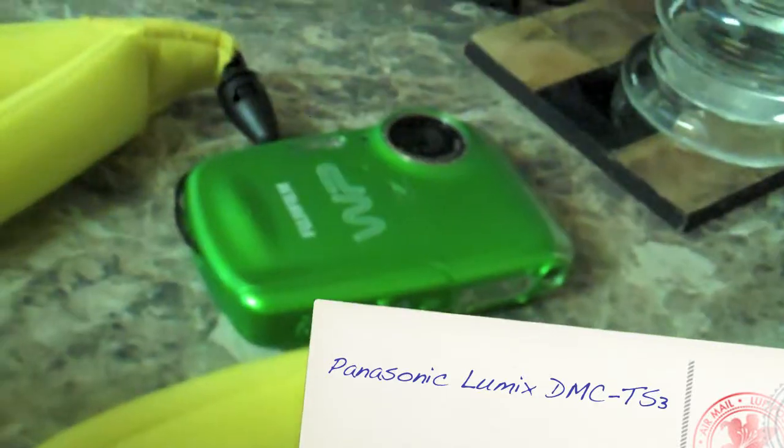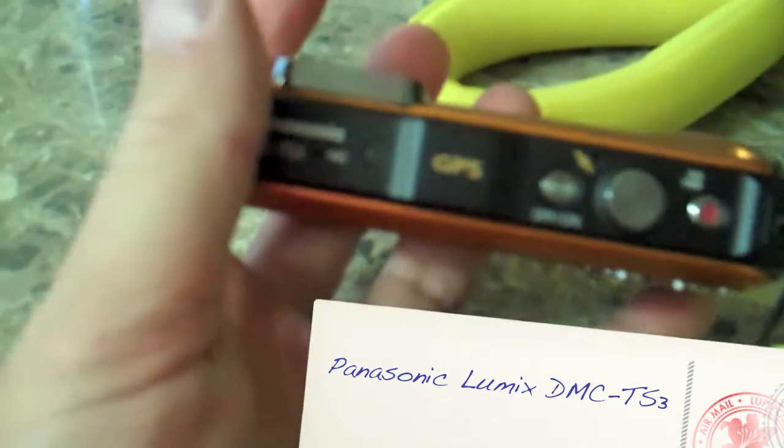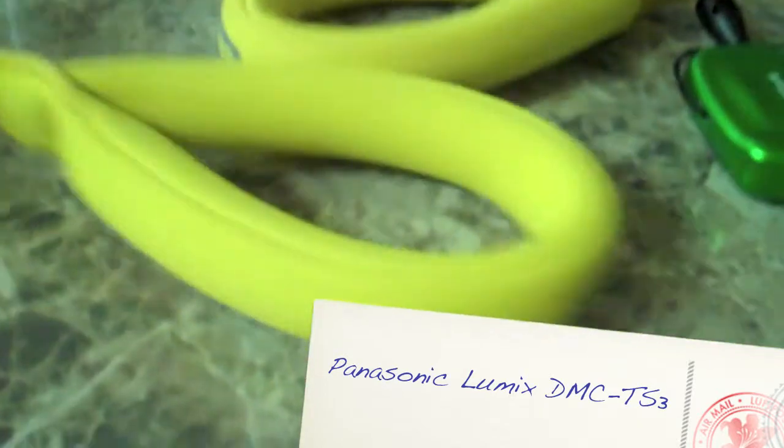But if not, an older model underwater camera might suit your needs as well. Thanks for tuning in and I hope you enjoyed the review. Have a good one. Bye bye.